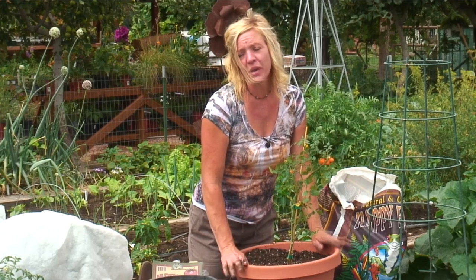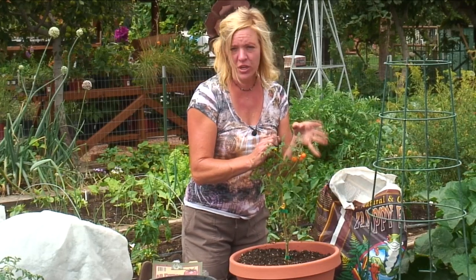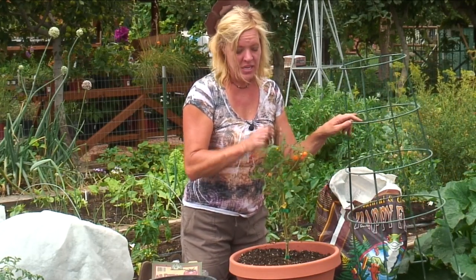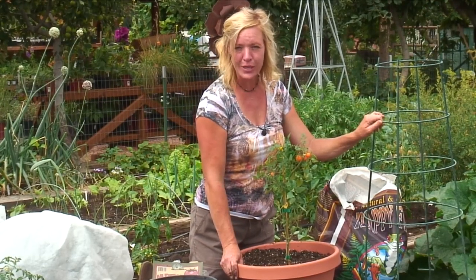Keep this moist — you may have to water it twice a day, maybe even three times a day, depending on where you're living. You can stake it with a stake, but cherry tomatoes get big, or you can put a cage over it like this to hold it all in. So, just as simple as that — go plant a cherry tomato.